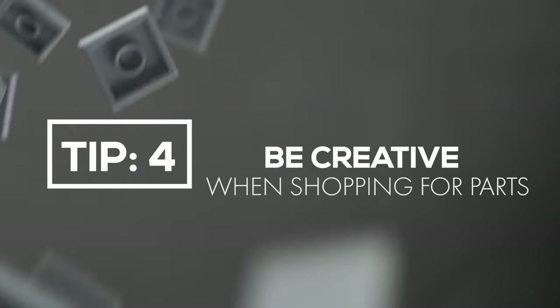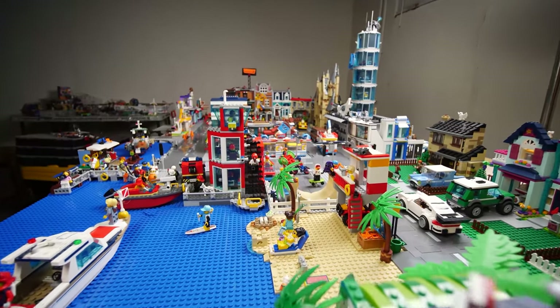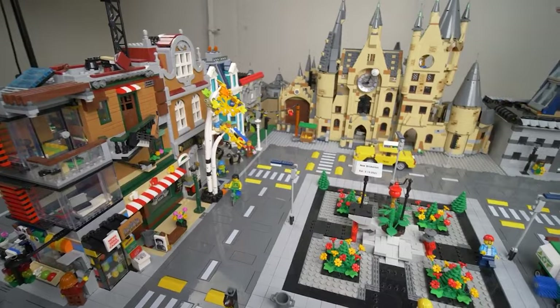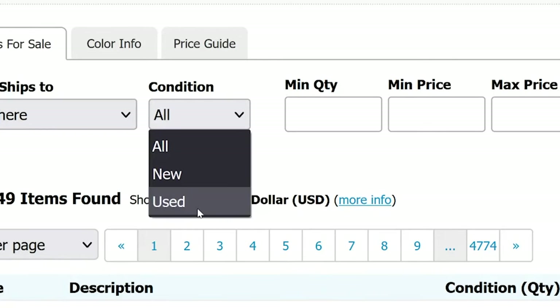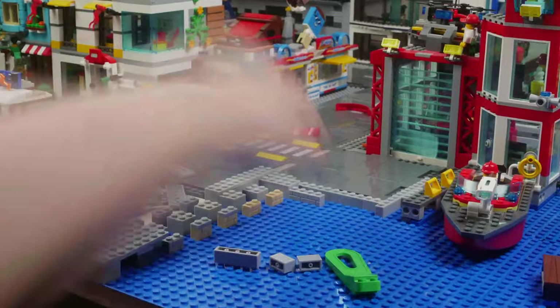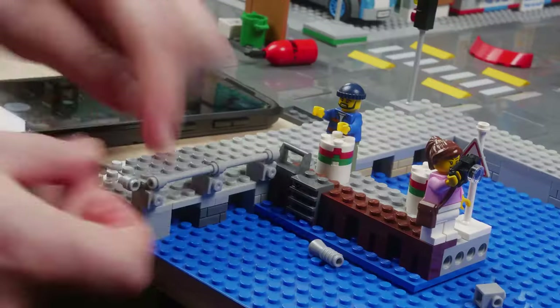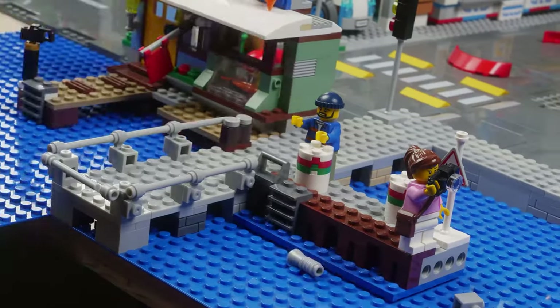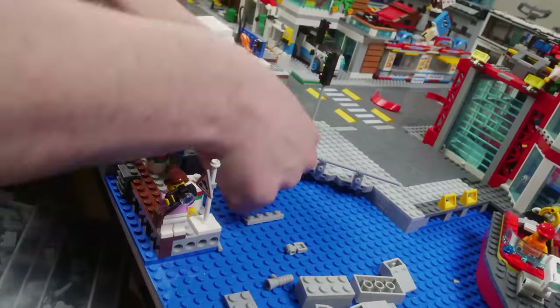Tip number four: be creative with how you source your parts. The reality is we spend all this money on LEGO, and when we assemble our city, probably not even half the LEGO bricks are visible to your eyes. So be creative with how you get your bricks and how you use them. Consider buying used parts from BrickLink instead of new parts. I just put in a huge BrickLink order and I went with used parts because they're cheaper, and most of the time they'll be in spots that you won't even see or notice. So if they are damaged or scuffed up because they're used, most of the time it won't matter — you can just put your nicer looking bricks in the sections that are visible.